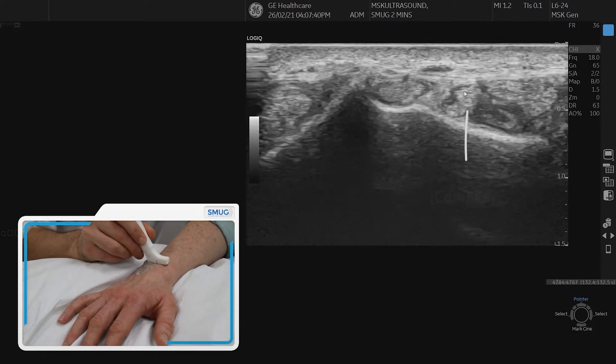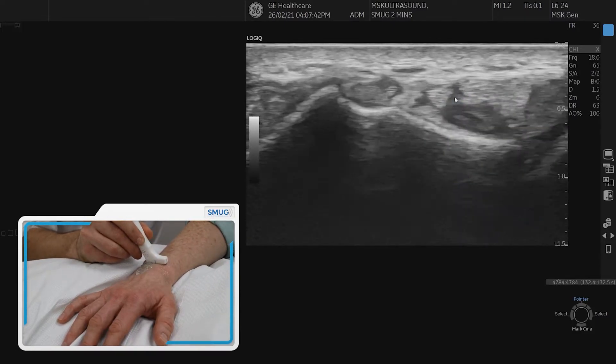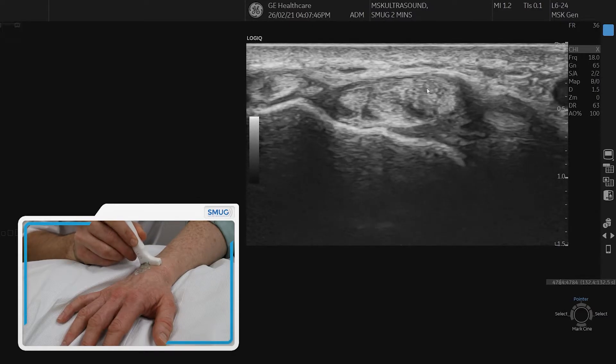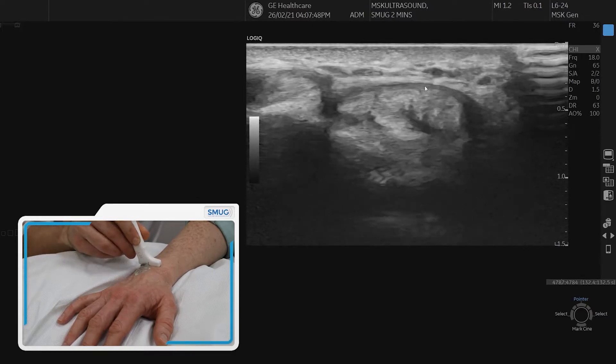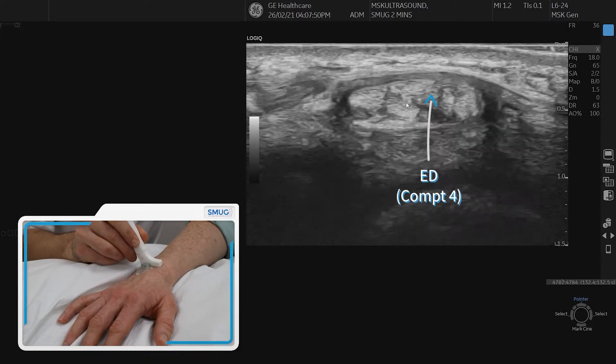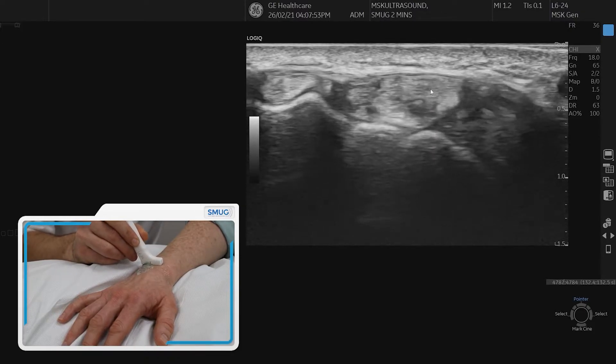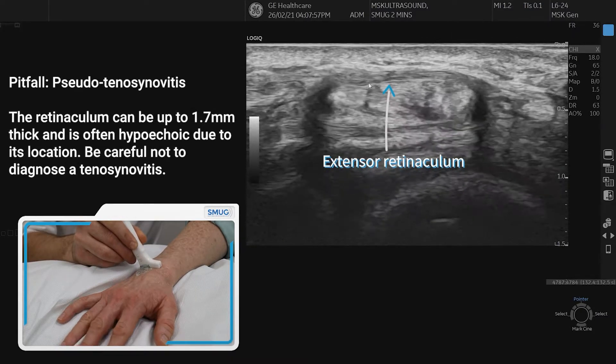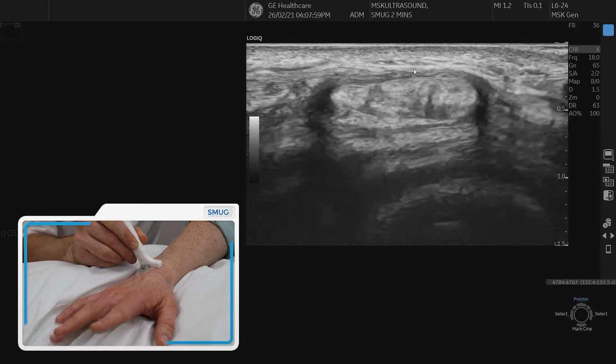If we keep going, the next tendon is extensor indicis in compartment four, and also in extensor compartment four we've got extensor digitorum. On top of the radius you can see a nice thick retinaculum, which is normal, and you can see the tendons move as your patient wiggles their fingers.